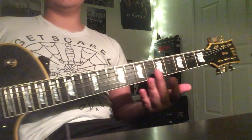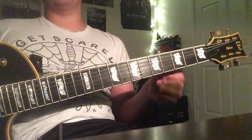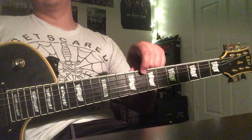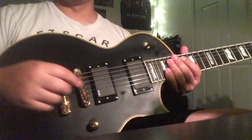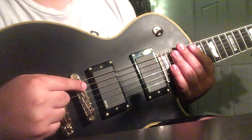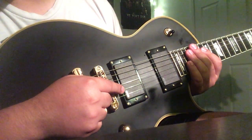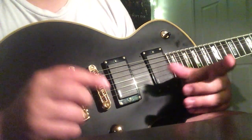There are six strings on the guitar, and each string has an individual note that you tune to. We're going to go from the top string, which is the sixth string. So all six strings — this string is E, this string is A, this string is D, this string is G, this string is B, and this string is E.